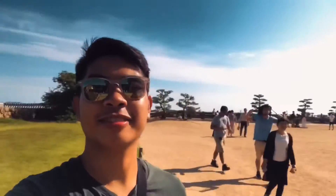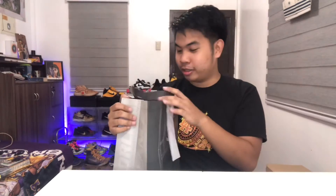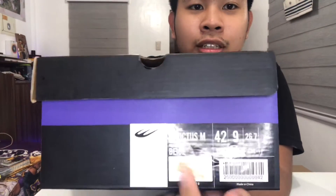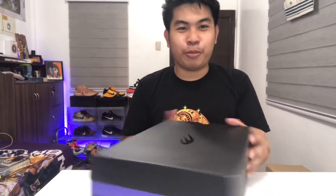Let's proceed to unboxing — let's go! So here's the shoe, guys. It's from World Balance and it still has the receipt. The price is 2,199, which is very affordable — not bad at all for a really good shoe. It's called the Invictus and it's in the beige colorway.